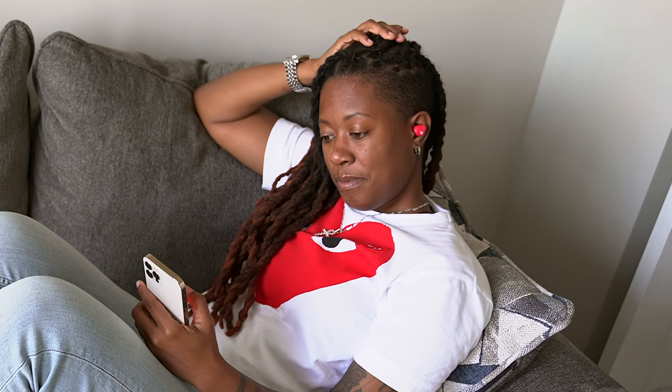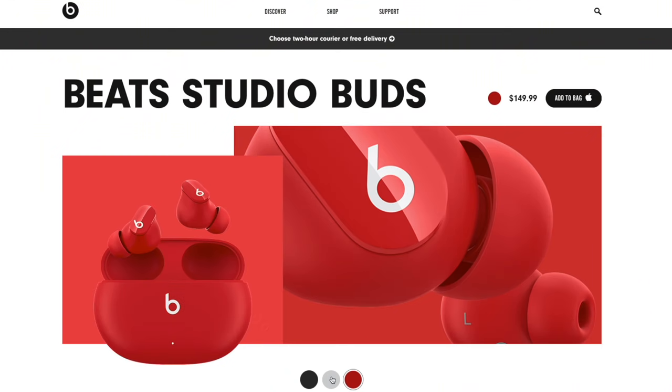That micro venting helps eliminate that stuffy feeling, which makes me happy to say you can comfortably wear these for hours. It comes in three colors — black, red, or white — and I love the fact that it looks so stealth in your ear. You can discreetly wear these and they don't fall out; they're pretty snug and secure.